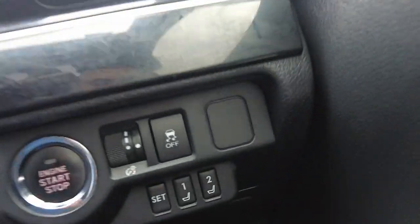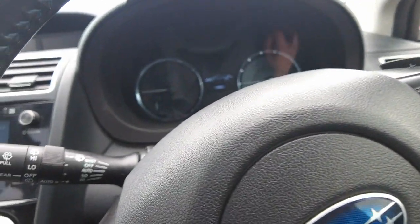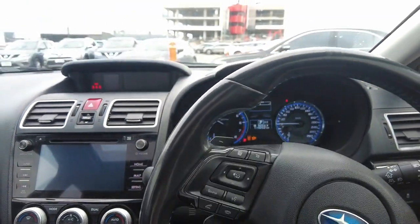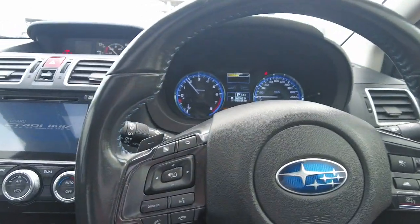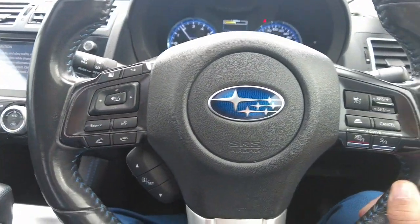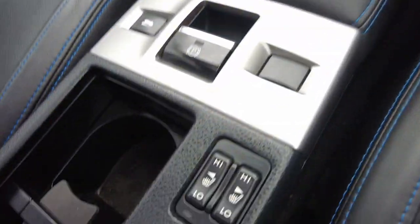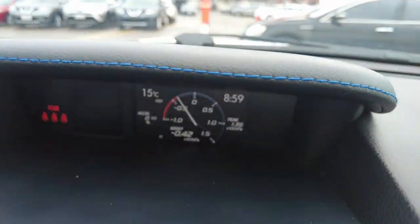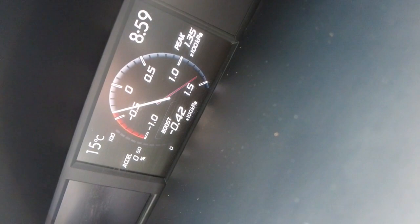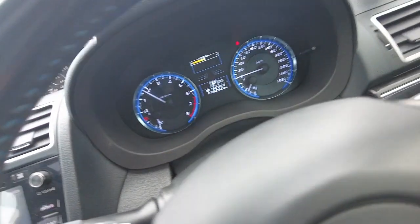Now we do have memory seats. The steering wheel is actually loaded with features. Here are our pretty cool seats. We've also got a boost gauge as well. 119,000 on the clock.